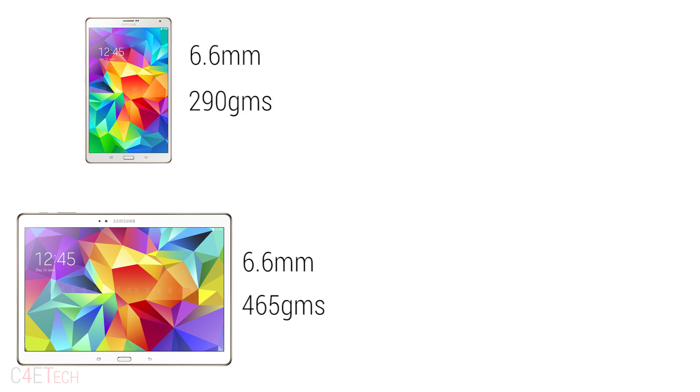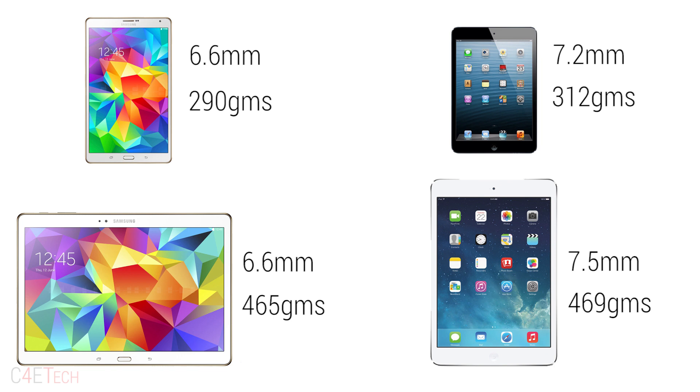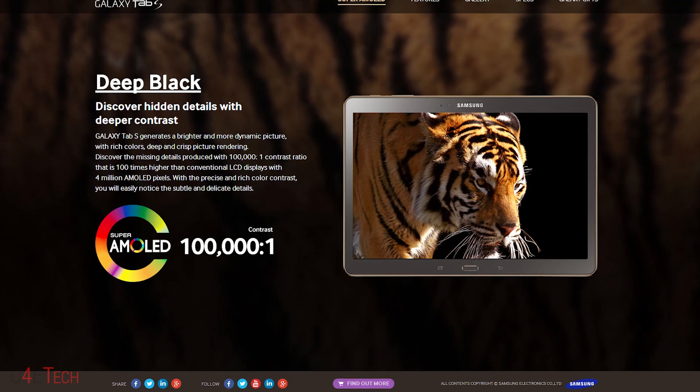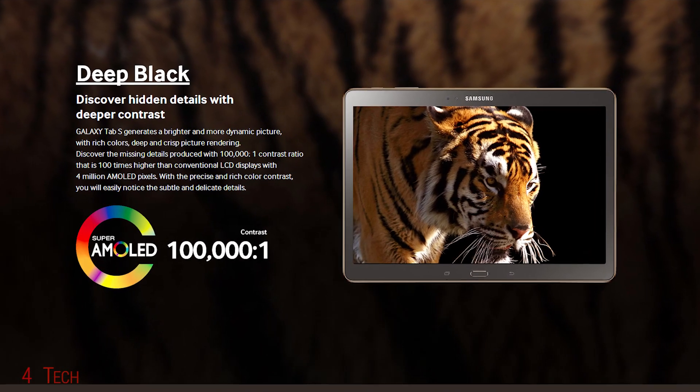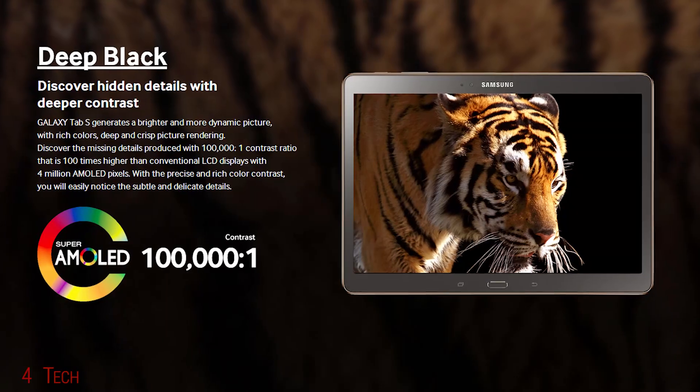Both tablets are just 6.6mm thick. The Galaxy Tab S 8.4 weighs in at around 290 grams and the 10.5 about 465 grams. This means both tablets are much slimmer and lighter than equivalent offerings from Apple while packing in bigger displays. This is largely due to the plastic body and the Super AMOLED display being used. Super AMOLED negates the need for a backlight and helps keep the device light and slim. We'll get to the displays in just a bit.